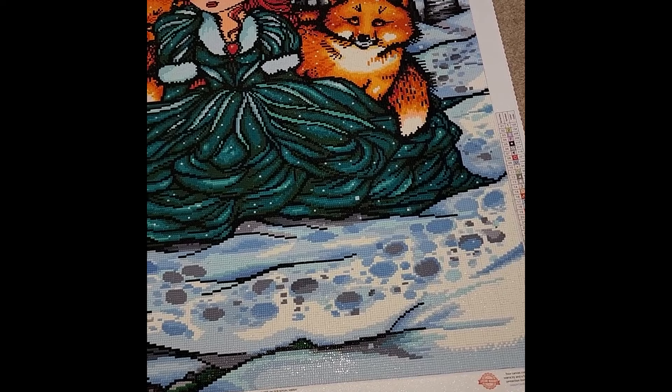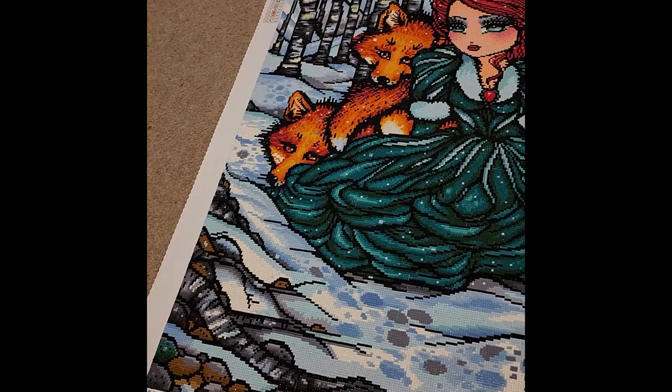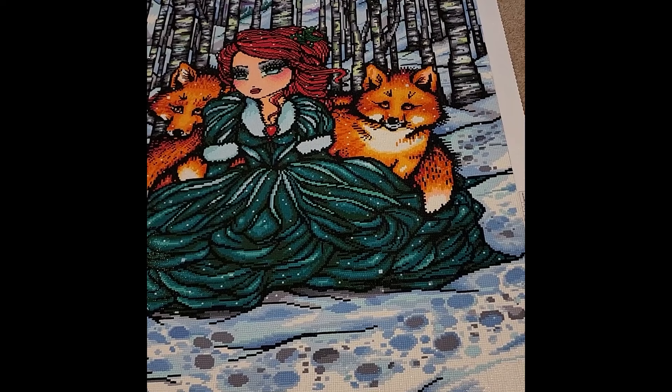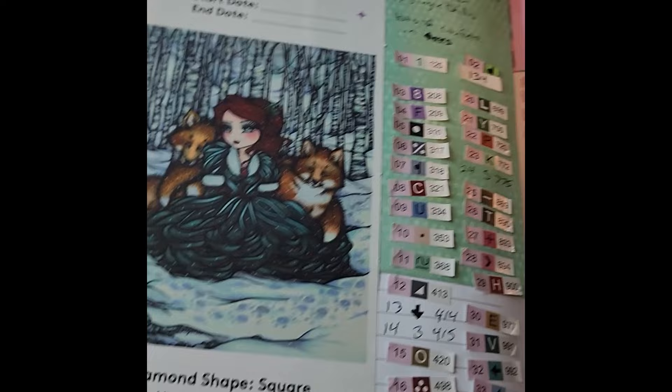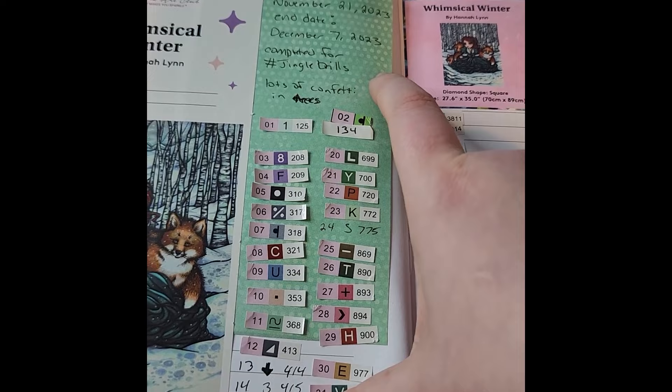I love the vibrancy of her hair, the green of her dress, and the foxes. Hannah Lynn isn't usually one of my favorite artists but I really fell in love with this piece — definitely one of my favorite completions of the year. In my journal I noted the December 7th completion date, that I did it for Jingle Drills, and that there was a lot of confetti in the trees.